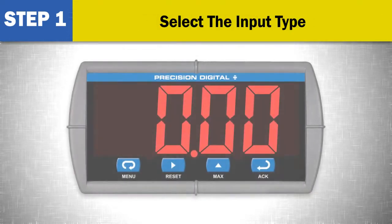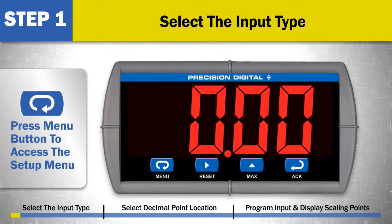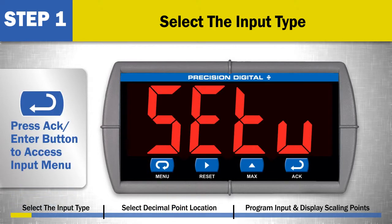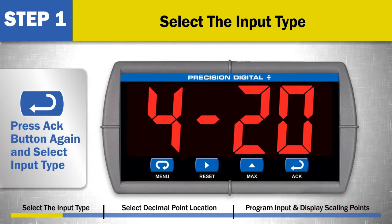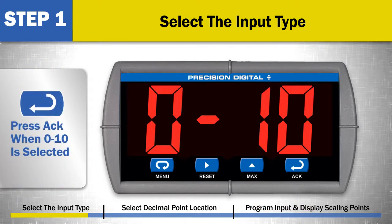Step 1: Select the input type. Press the menu button to access the setup menu. Press the ACK or Enter button to access the input menu. Press the ACK button again and select the input type. Use the up arrow to select 0-10 for a 0-10 volt input. Press Enter when this input type is selected.